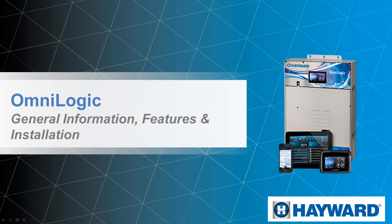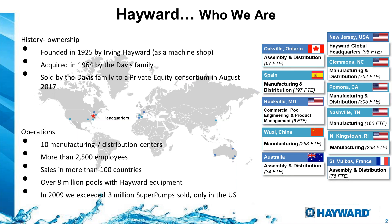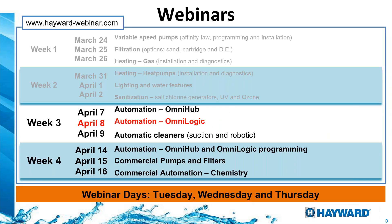Hello everyone, good afternoon and thanks for joining us during this webinar session for the OmniLogic automation system. This is larger than the OmniHub we saw yesterday, so we have a lot more options and equipment we are able to control. Hayward was founded in 1925 and we have over 2,500 employees around the world. This week we're doing automation, including today's presentation for OmniLogic.